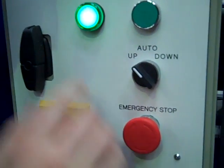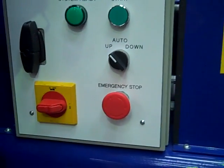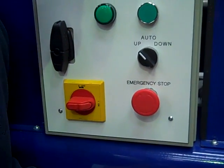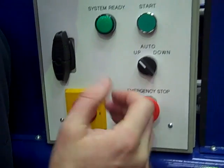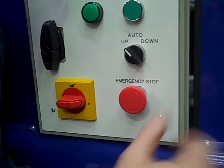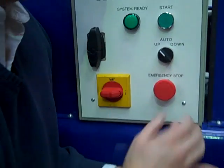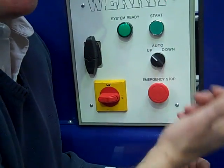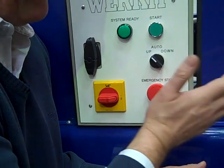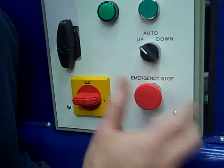If you leave this green light on for more than 10 seconds, the light will go off. This is a power saving device. Basically it works just like a kettle — when you boil your kettle, after it's boiled, the kettle goes off. This works in the same way. The light stays on for 10 seconds and you have to activate the switch that you want to use within that 10 seconds. If not, to reactivate, just push the emergency stop button and turn it again.